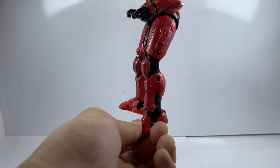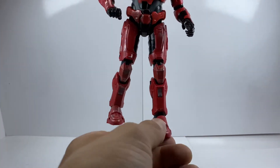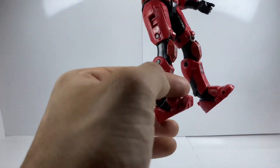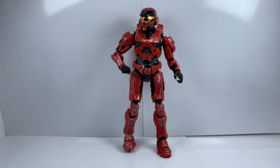His ankles go that far down and that far up, and you get ball joint rotation there as well as toe articulation — though this one is actually stiff. On the other foot you can see the toe articulation right there, which is really useful when you're trying to pose these guys, especially since they're so thick and heavy from their armor. That toe articulation really does come in handy, so I've got to hand it to Jazzy Wear for that one.